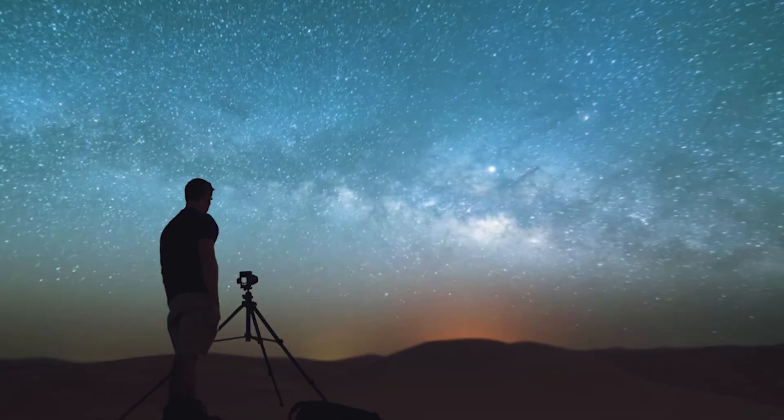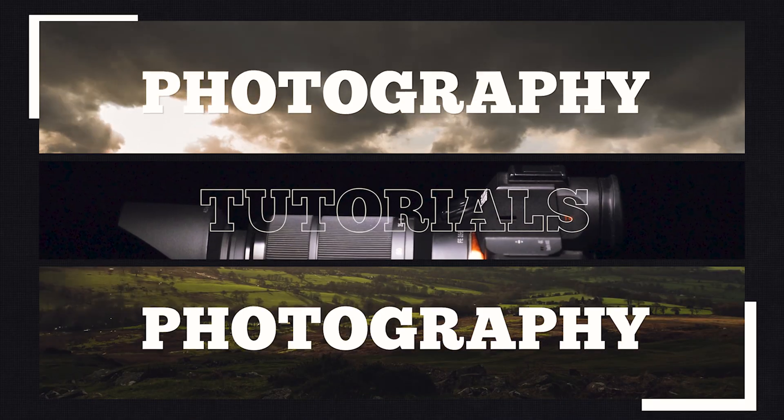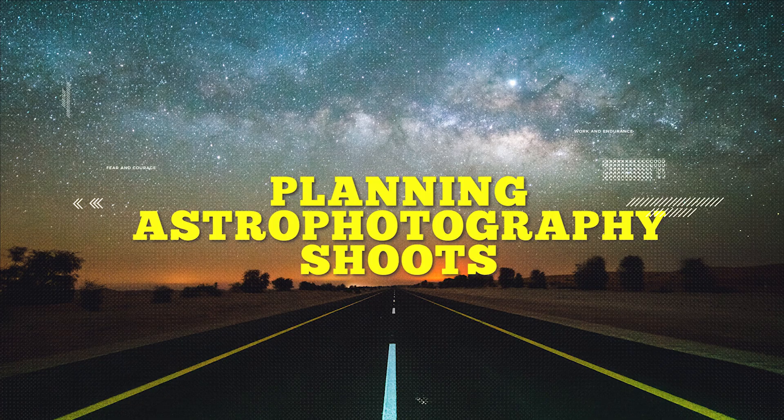Today I'm going to take you through how I plan my Milky Way photography shoots. When it comes to shooting the stars you could just drive to try and find a good location, or go into your backyard, but the best way is to plan your shoot so you get the best out of your time underneath the stars. There are techniques you need to know to shoot the stars well, but once you know these, the most important thing is to find a good location — and this all comes down to planning.